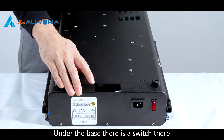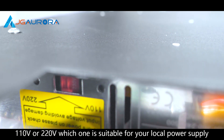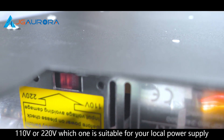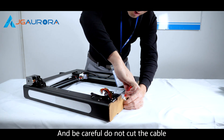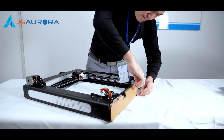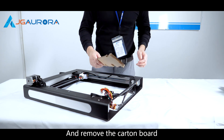Under the base, there's a switch. You can choose 110 or 220 voltage, whichever matches your local power supply. Now we remove the film from the frame. Be careful — do not cut the cable. Then remove the cutting board.